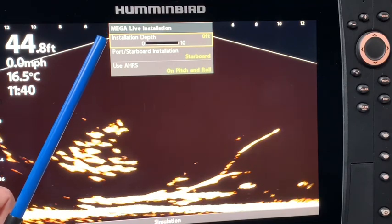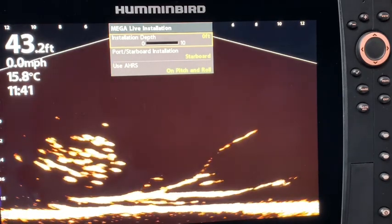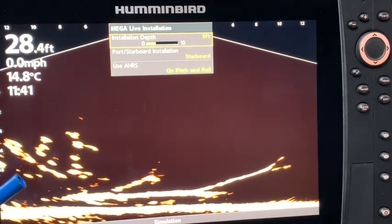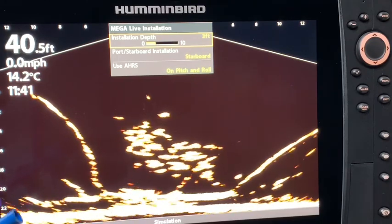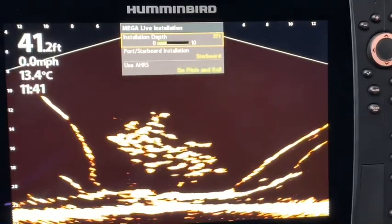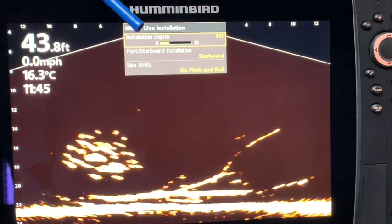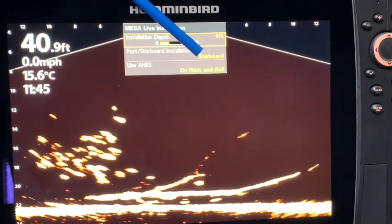This is not the unit I have hooked up to my MegaLive, so it has not been set up yet. If it were, I would have to set the installation depth — I can change this to two feet, three feet. On my actual unit I've had out for about three or four hours, I set my installation depth at three feet on my trolling motor because I have a 52-inch Ultrex and it was approximately three feet from the surface of the water down to the transducer.